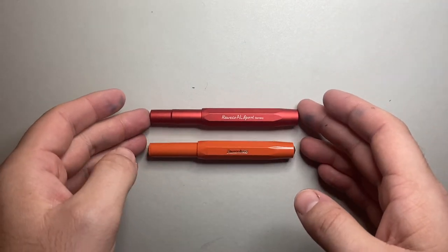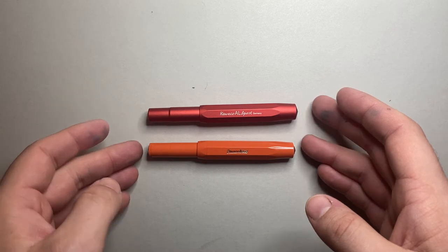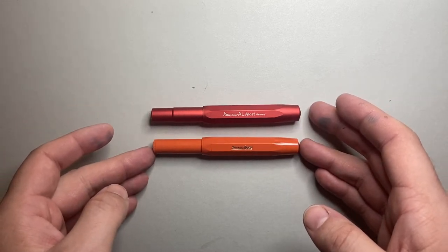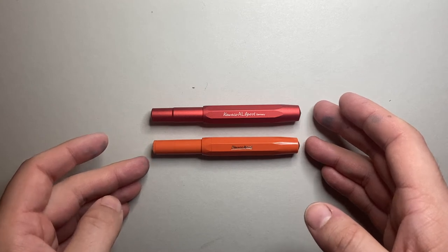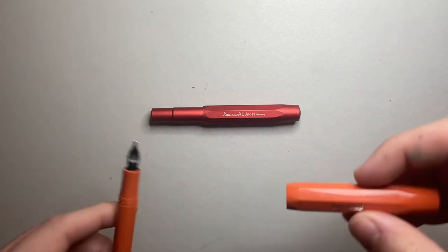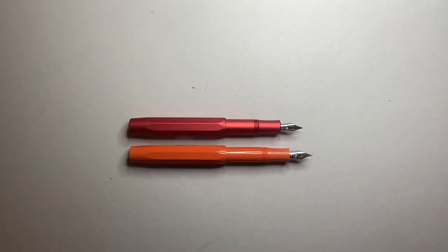As you can see, the AL — not the ALR — is perhaps fractionally longer than the plastic Sport. Not by much, just a tiny bit, and when posted it actually comes in shorter.